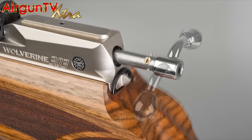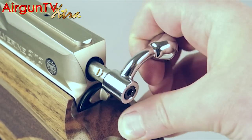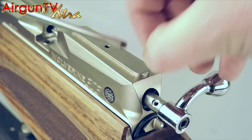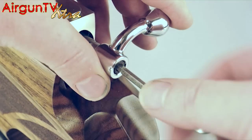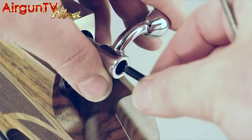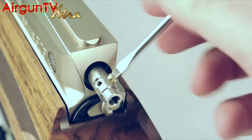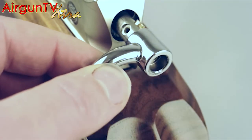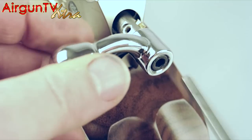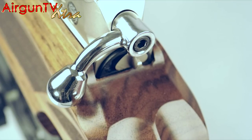The Wolverine's bolt can be reversed for true left-handed use in less than a minute. With the rifle empty, draw back the bolt but don't actually cock the gun, and remove the small brass screw. Then use a 5mm hex key to undo the cap head bolt at the rear so that you can slide off the stainless bolt handle. Now replace the brass screw in its other slot, turn the bolt handle around 180 degrees and affix it by reattaching the cap head bolt. Leave the handle angled so that when you push the bolt home and lock it, it doesn't snag on the woodwork. Job done!